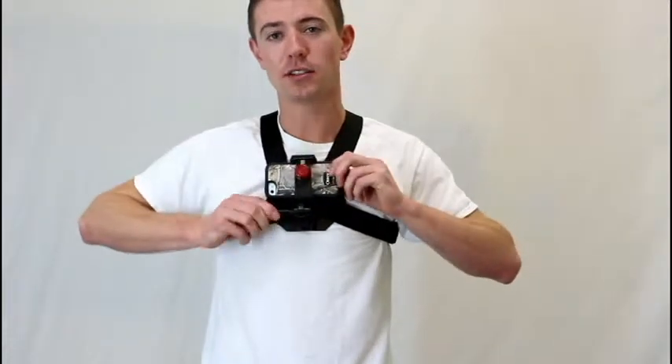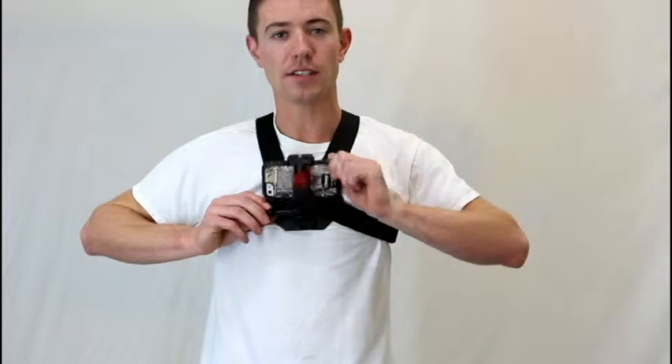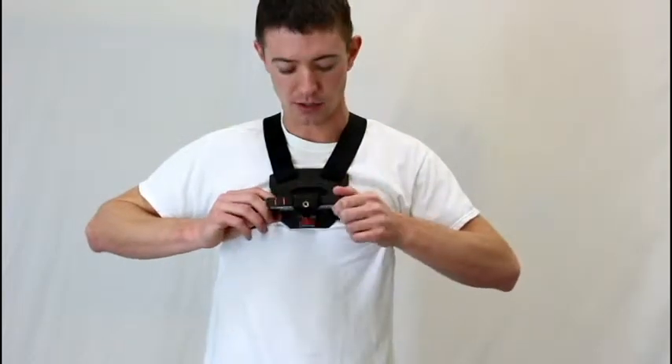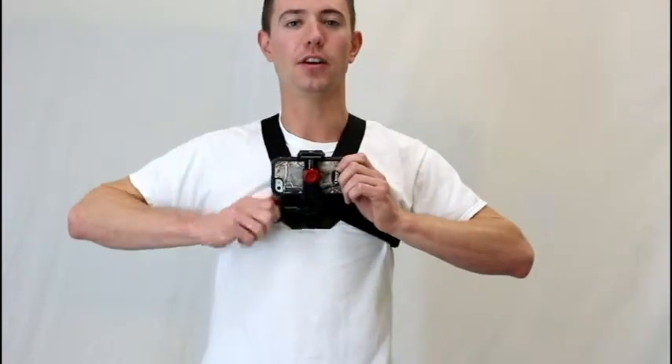Now if you want to adjust your angle, you have 180 degrees of motion, so you can adjust it to whatever you want. You can get some interesting point-of-view shots — go all the way up if you're in a more aggressive stance, or keep it flat if you're sitting, like I would be filming you guys right now.